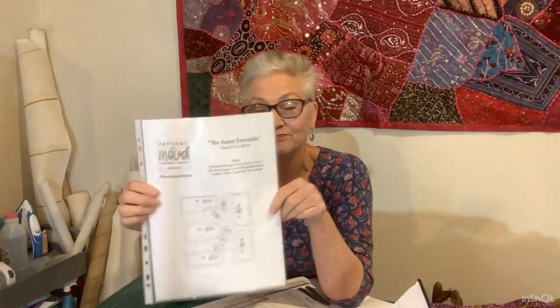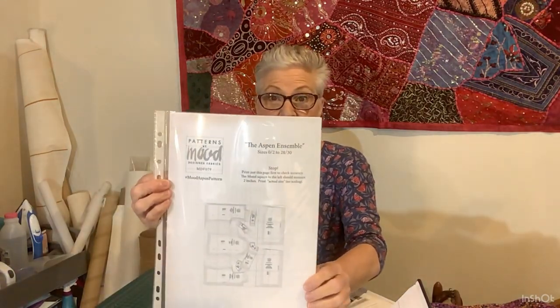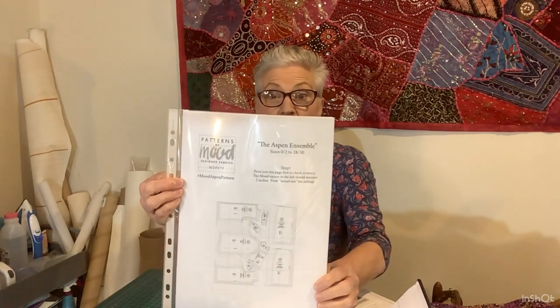I chose the Aspen Skirt from Mood Patterns — I don't even have a picture of it because I only printed out the pattern, not the photo. It's actually an ensemble — a top and a skirt — but I just printed out the skirt pattern pieces. Mood has some fabulous free patterns; it's a really, really good site.